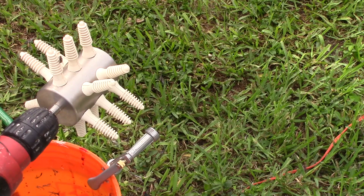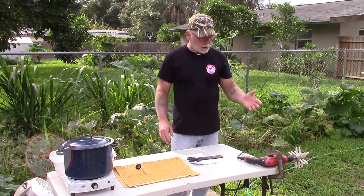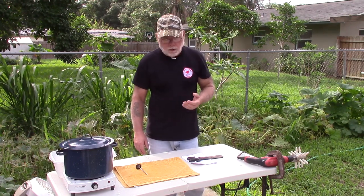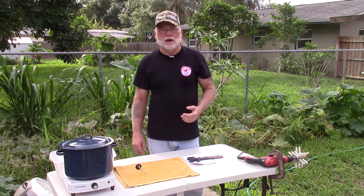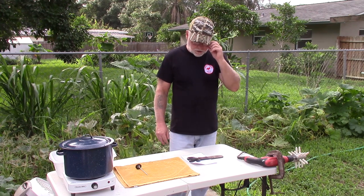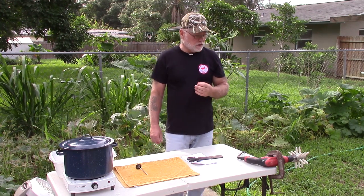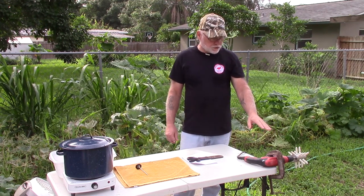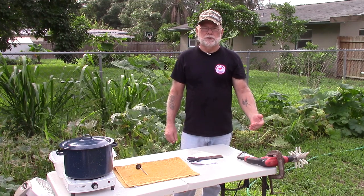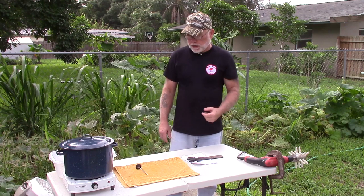It's a drill attachment plucker. Normally when I pluck birds I do them by hand because I don't do a whole lot of them. But I saw this plucker was on sale on Amazon and I thought what the heck, I'll give it a try and see how well it works. The plucker is made by Plucker Ukraine and I think I spent right around $50 on it. Basically it just attaches to your drill and then you can clamp the drill to a table and pluck your birds that way.